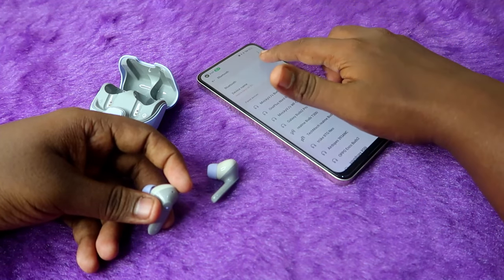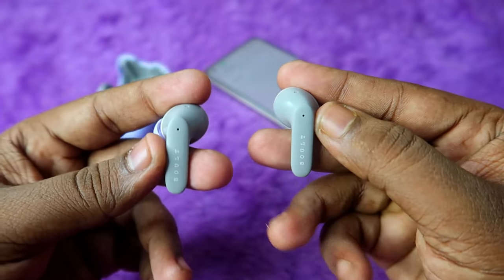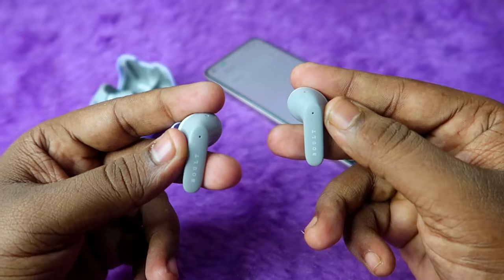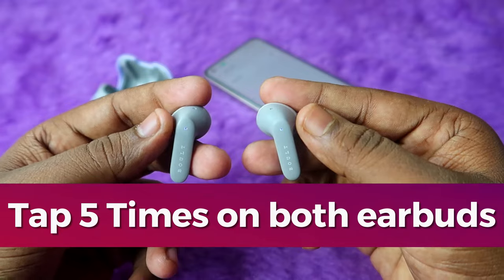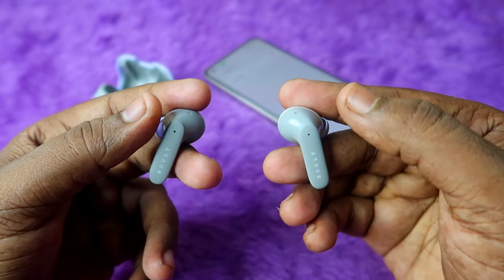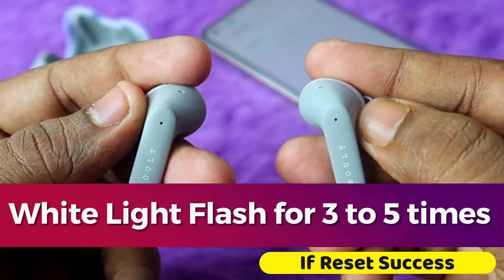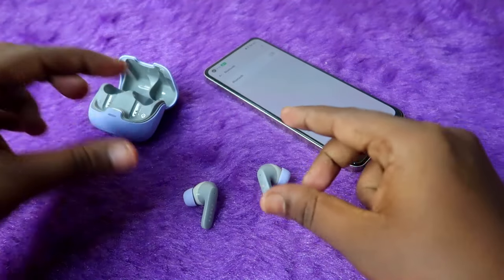Take out both earbuds again, and on your nearby smartphone turn off Bluetooth as well. To do the reset process, take both earbuds and simultaneously tap on both five times at the same time — do this as fast as you can. One, two, three, four, five. Once the reset is successful, the LED light will flash on both earbuds, confirming the reset process is complete.